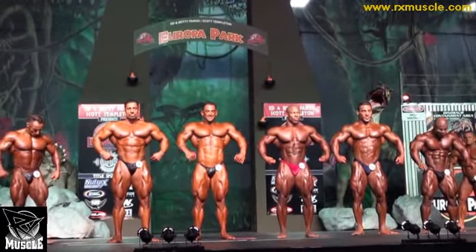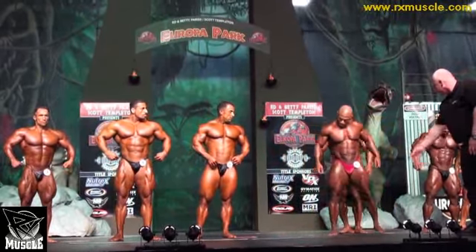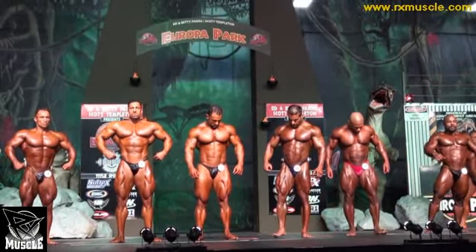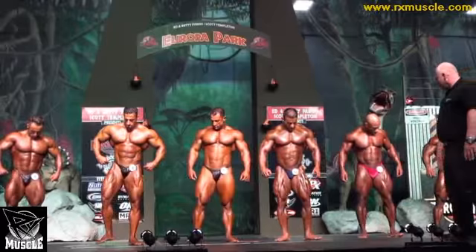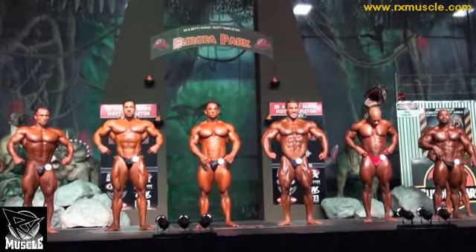Number ten and number twelve will switch. Okay, now spread out, there's plenty of room. And then for everyone, if you need water or something, let the expediters know, okay?